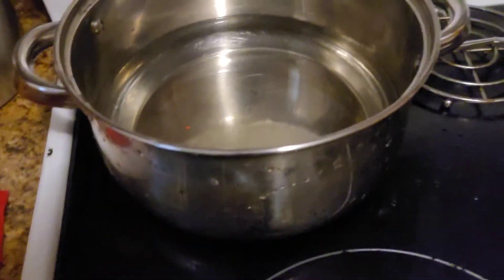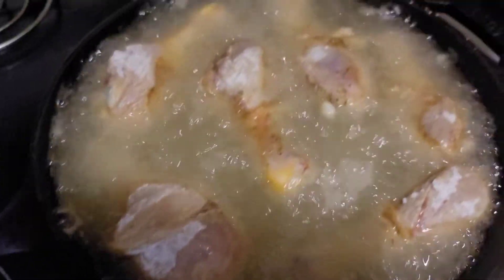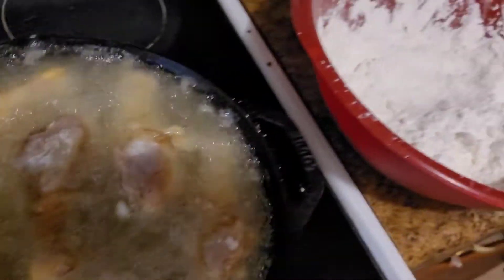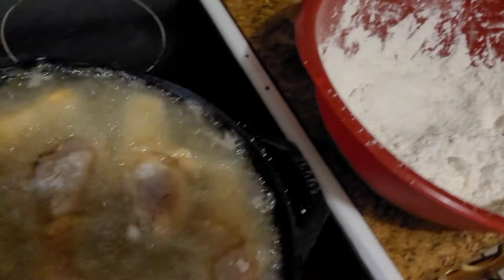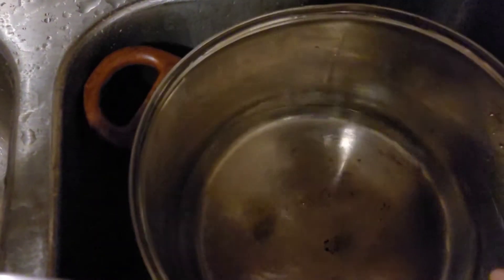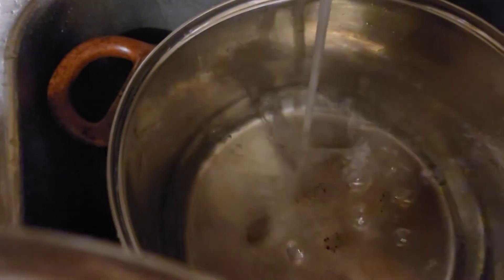I turned my water up on high heat, and as you can see I have a couple of drums already in the pan and it's sizzling. This is for my broccoli — just a little bit of water to get it to steam. I think I put a little bit too much in there at that point, but it's okay.